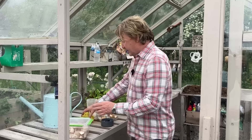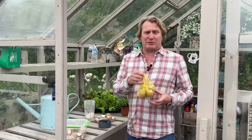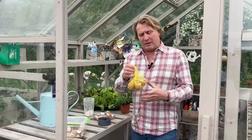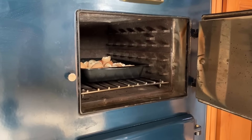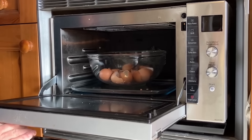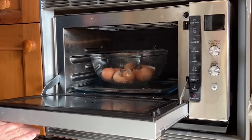You can also use eggshells to feed your plants. The key thing is, if you're using eggshells, to make sure you properly dry them out — put them in the oven for seven to ten minutes, depending on how hot your oven is, to make sure the whole inner membrane has completely dried out.